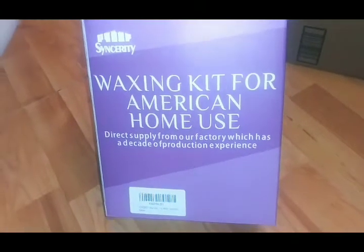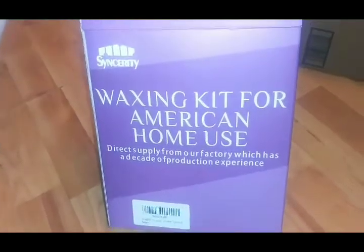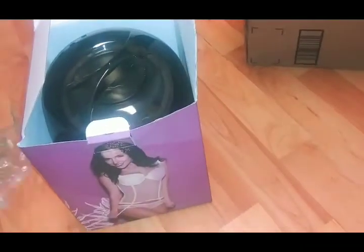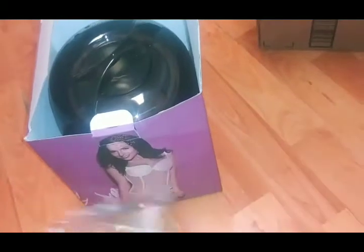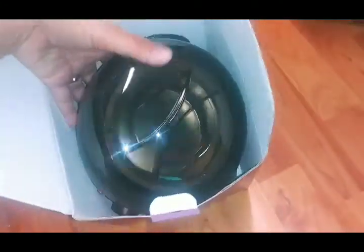Hey y'all, so I'm super excited. I just got in my waxing kit from Sincerity. This will be my first time using a waxing kit. As you can see, I just unboxed it. It was packaged pretty well - we had some cushioning in there. I did already take the plastic off of the waxing pot, but it did come very well packaged. So, this is your waxing kit.